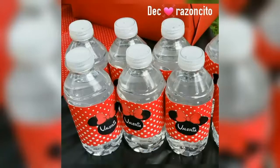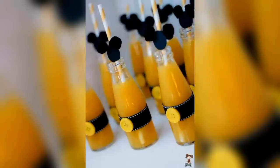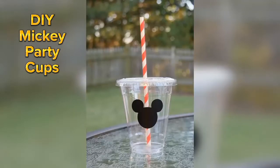You can also decorate your plain water bottles and juice bottles by using Mickey themed cutouts and labels. By using polka dots and Mickey Mouse stickers, you can creatively turn your plain party cups into Mickey themed party cups.